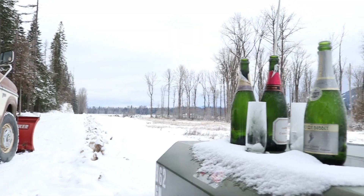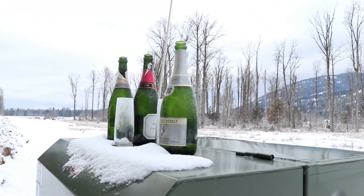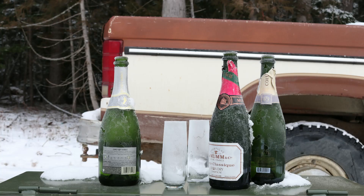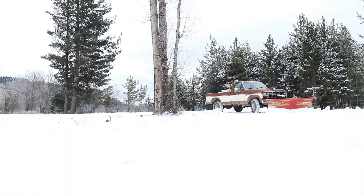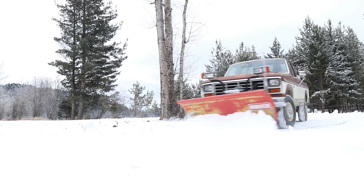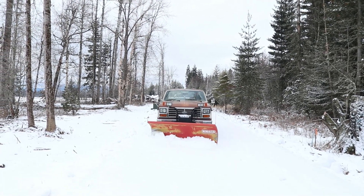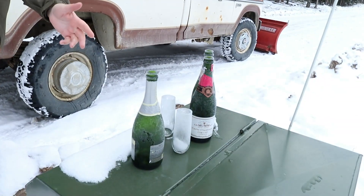One of the issues with keeping things open and plowing snow all winter is it leaves the place open to anybody. I wonder if there are people out here doing stuff maybe they shouldn't be doing. I worry about theft or vandalism. Is it worth leaving the road open for the few that are supposed to be here, while also leaving it open to kids partying or screwing around? I'll see tracks in the snow and wonder what else goes on out here. It's one thing to have a good time — it's another to leave your trash for somebody else to clean up.